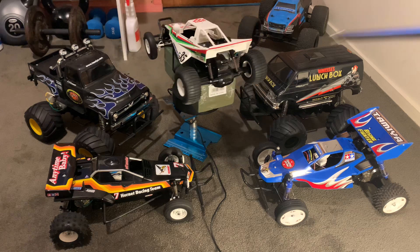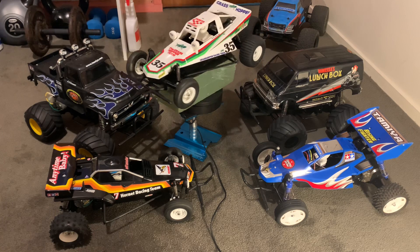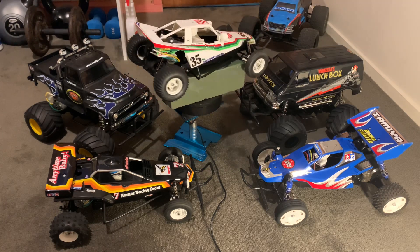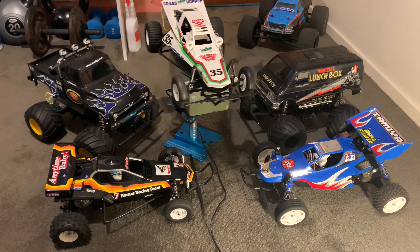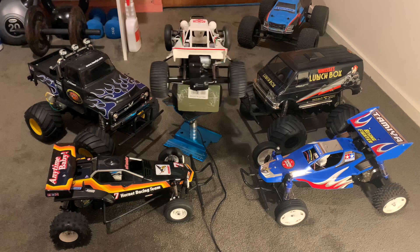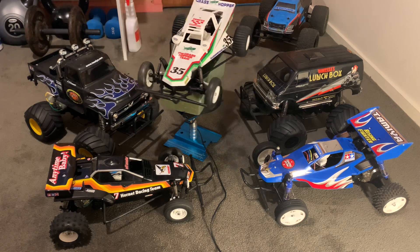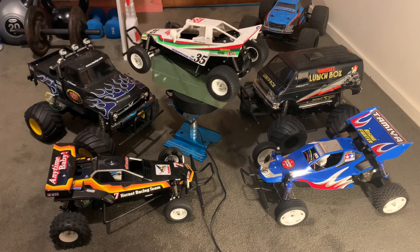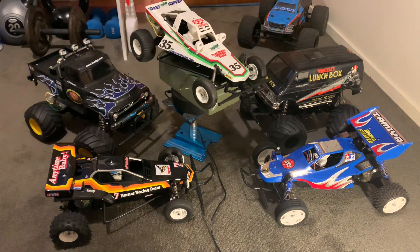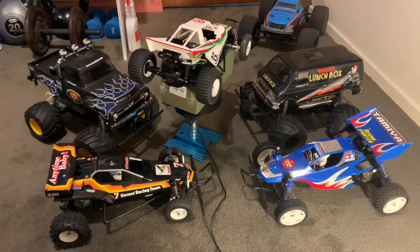The Grasshopper, though — what an absolute nightmare to get those back wheels on. The front ones were fairly easy, but the rears literally took me about two hours. I stayed up all night; I wouldn't let it beat me. I had the whole car built, all I had to do was stickers and wheels. But that's all part of the fun of building these things and having a collection.